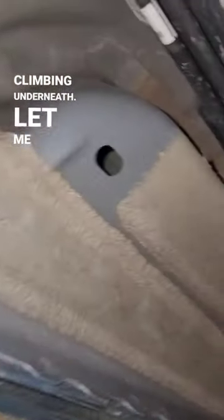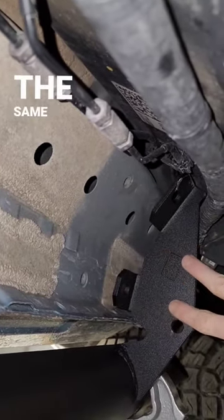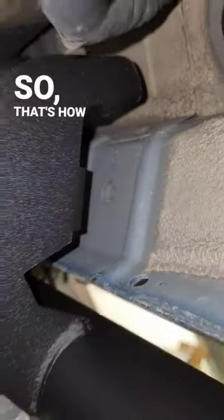Climbing underneath, let me show you where you're going to bolt these in. You've actually got two threaded holes over here in the body of the vehicle that match the same holes on the frame of the sidesteps. You've got two more over here — one on the bottom side, one on the top for the middle — and then you've got the same two located over here for the back as well. So that's how we're going to attach it.